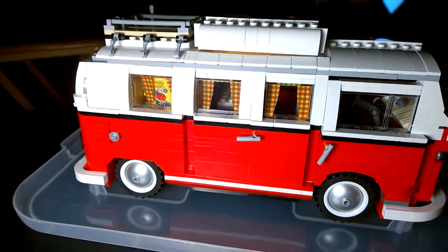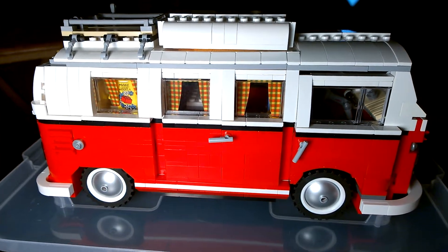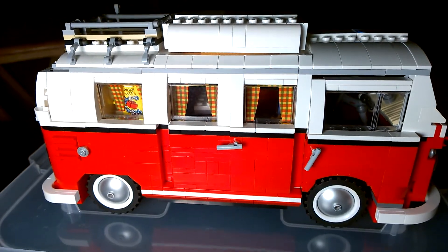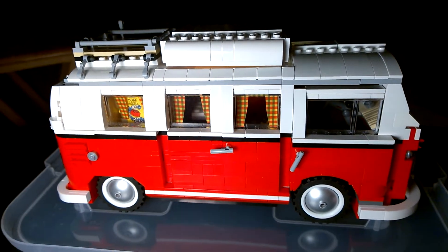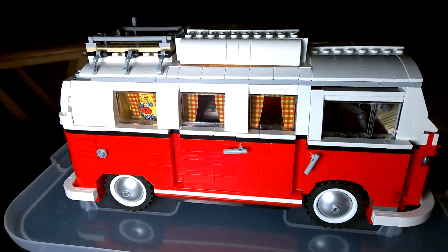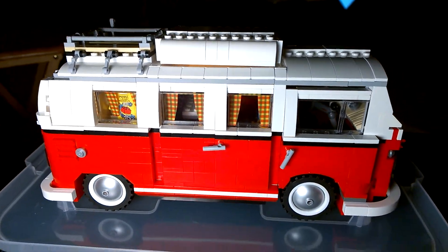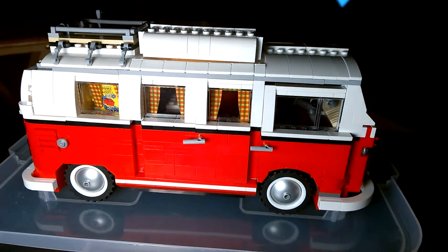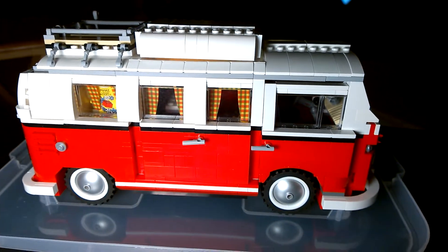Hey everybody, this is Ron Havens, and this is another version of my point of view. Again, I'm outside of my car, so I guess it's just going to be the name of the series and not necessarily its point of origin. But you are looking at, for the second time in the last six months, the finished version of my LEGO Volkswagen Camper model.